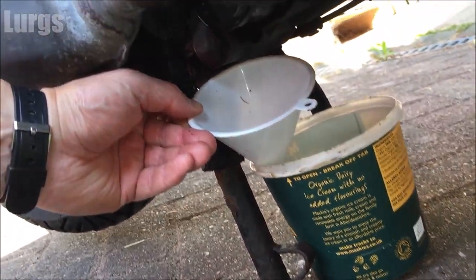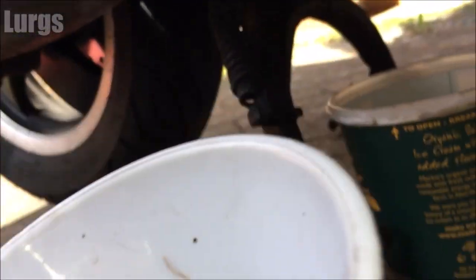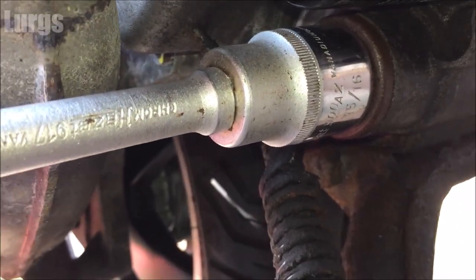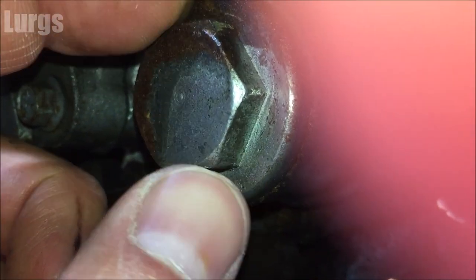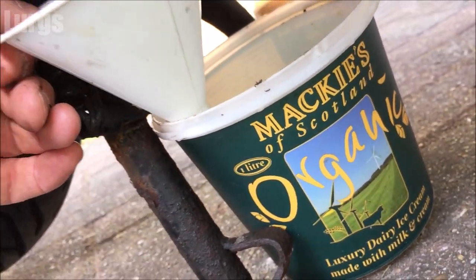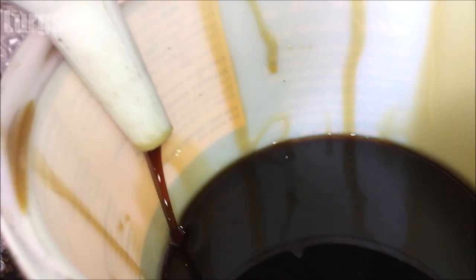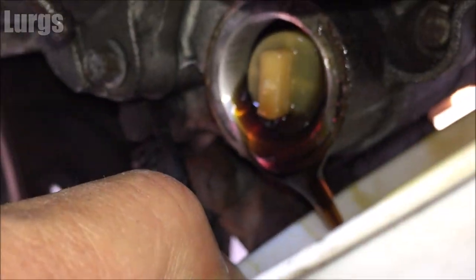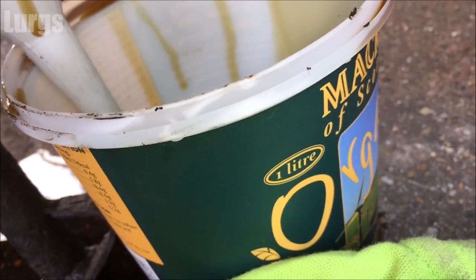There is the sump drain plug. I've got a funnel and a pot here — make sure it's at least 1.3 litres because you do not want it to overflow. I've got a 15/16ths spanner on the sump plug. First, just undo it with the spanner, then finish it with your fingers. Make sure you've got everything ready. Let the oil drain — it will come out fast to start with, so just sit and wait. There we go, the oil is draining into the pot.